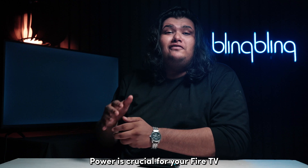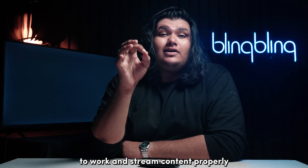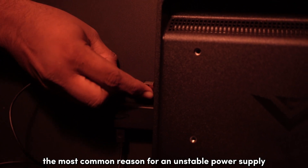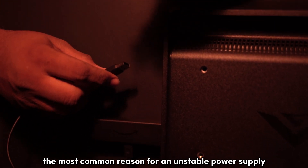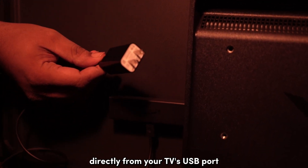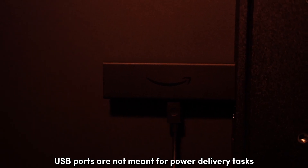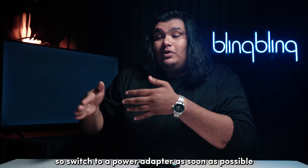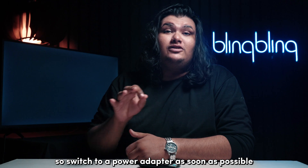Power is crucial for your Fire TV to work and stream content properly. The most common reason for an unstable power supply is when you power your Fire Stick directly from your TV's USB port. USB ports are not meant for power delivery tasks like this, so switch to a power adapter as soon as possible.